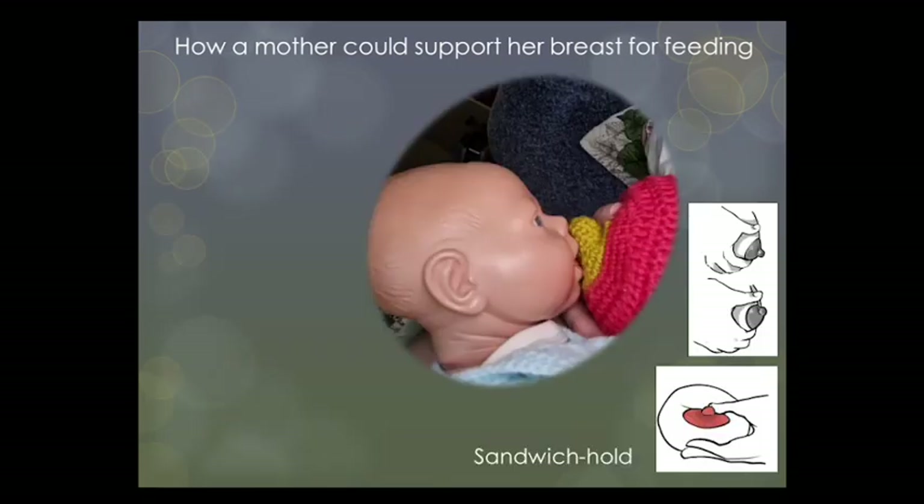Some mothers and babies also find an easier latch when the mother shapes the breast to offer the area below the nipple as the first contact point. To do this she can use her thumb or any other finger to press gently on top of her breast. Some people call this the sandwich hold, and this can improve the shape of the breast so that it is easier for the baby to latch deeply.